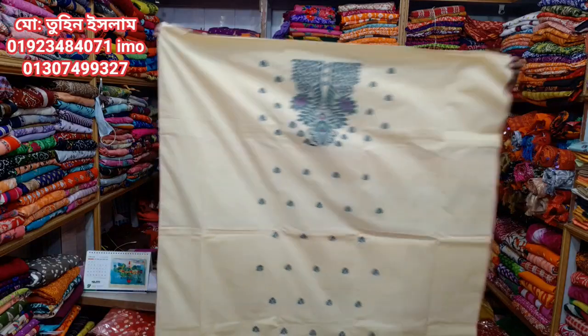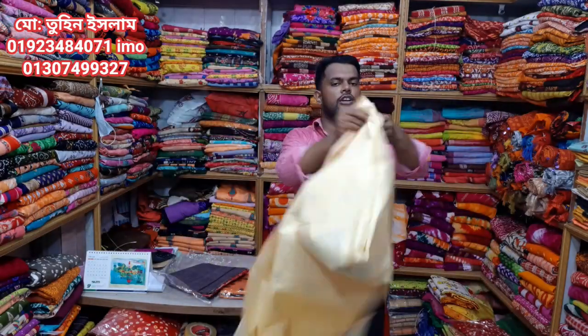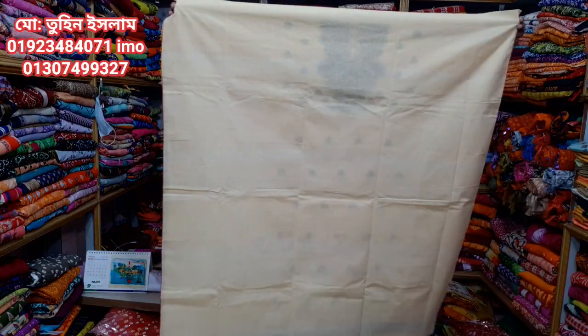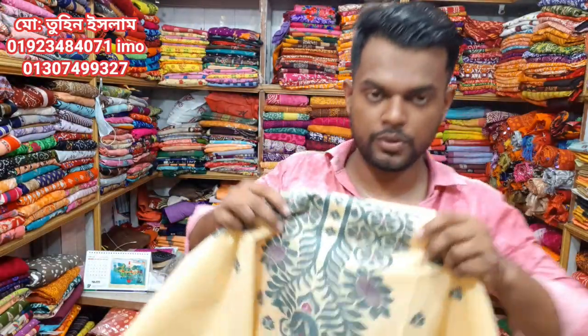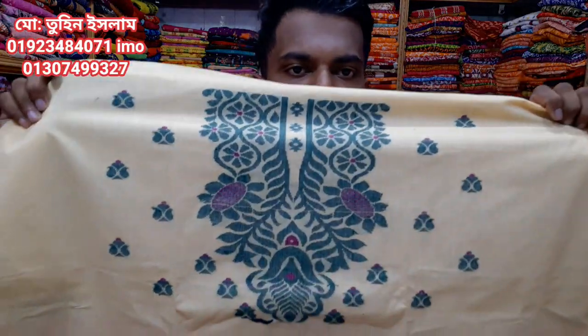This is a very beautiful design with a beautiful color. This is 100% cotton, and the Gola design is very beautiful. The Zotpur ski is very beautiful. This is an MTE 50 model design.